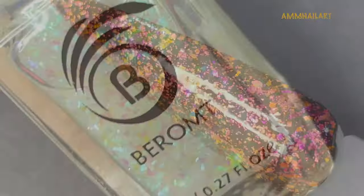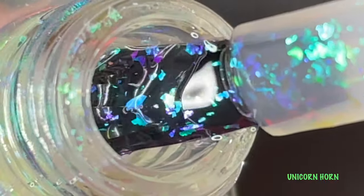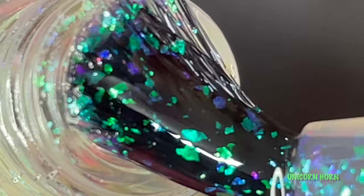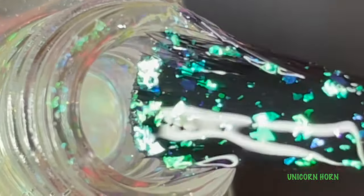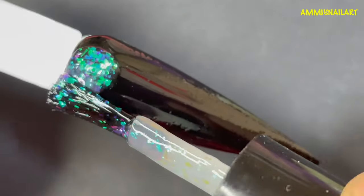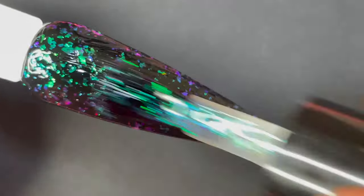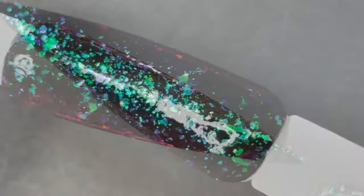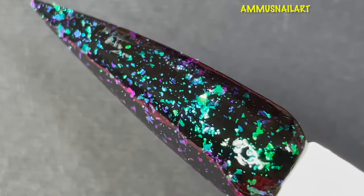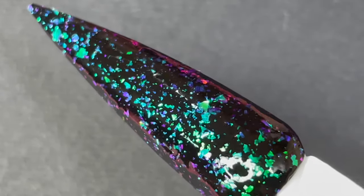The last one from the collection is called Unicorn Horn. This one has green and purple as the prominent colors, with a lot of other colors happening as well. The application was totally smooth, and I really loved this polish. This is a must-have if you want to have a little fun with your nails, and I think it's pocket-friendly too — totally recommended.